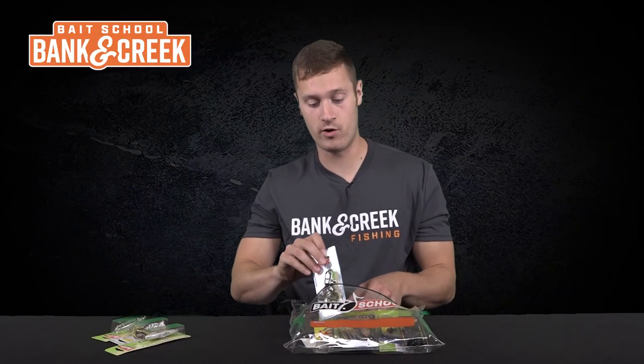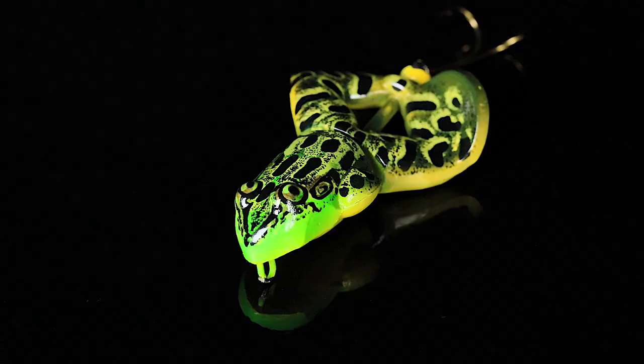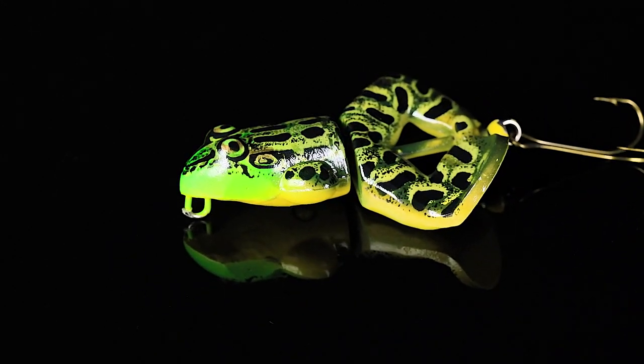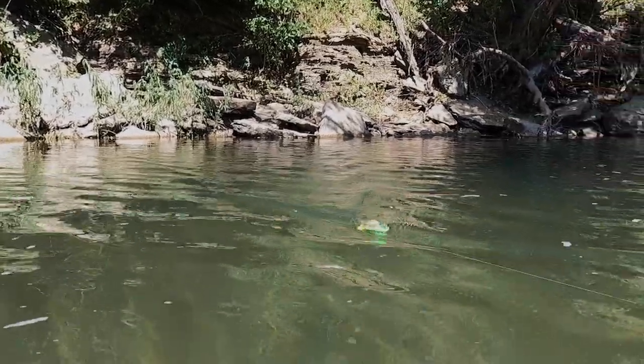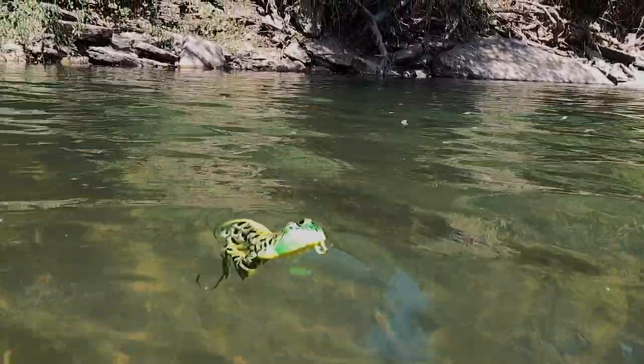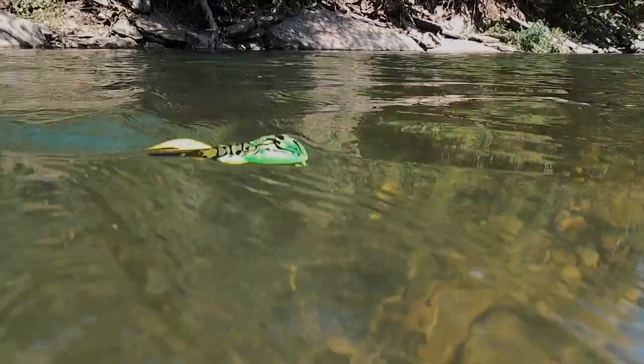Number four is our last topwater in the bag. We've got the Rebel Buzzing Frog in the color Bullfrog. This is an excellent topwater for beginning anglers — cast it out and reel it across the top with great buzzing action. When you let it sit at rest, it just sits there like a bullfrog and gets bites from every species that eats topwater.